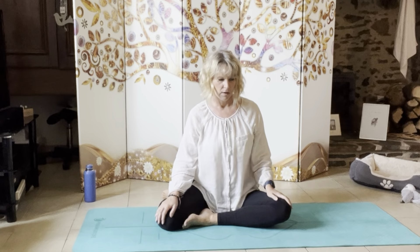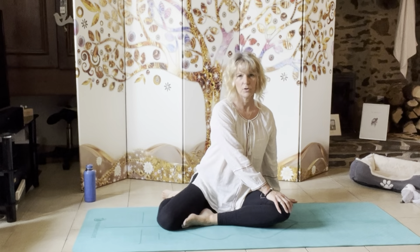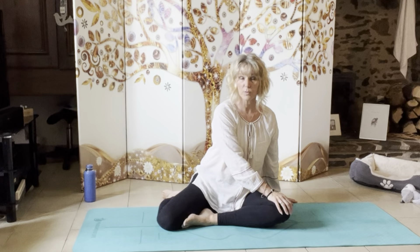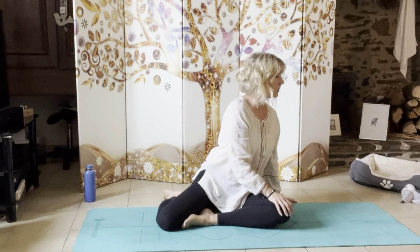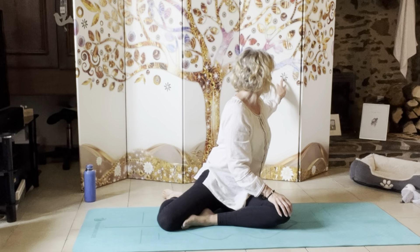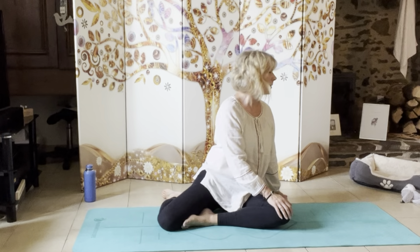We're going to start with a little check. Bring the right hand to the left knee, bring the left hand behind you. We're going to turn round to the left — find a place that is comfortable for you, so we're not forcing it. Just turn to the left and find your spot.